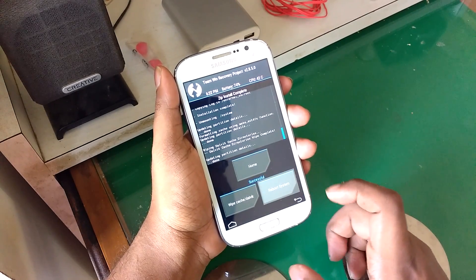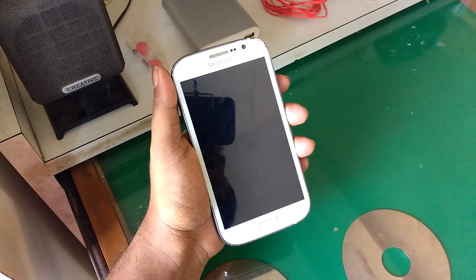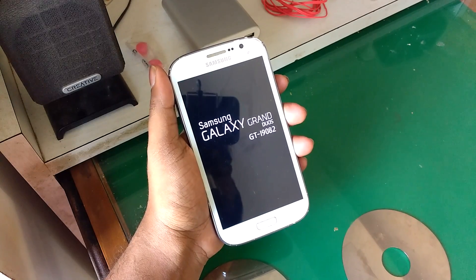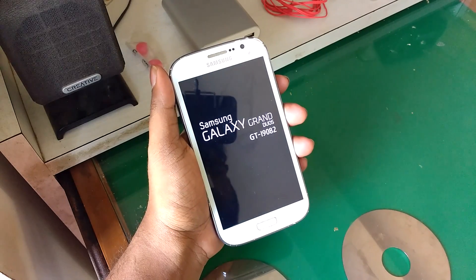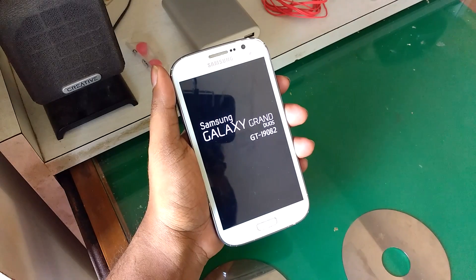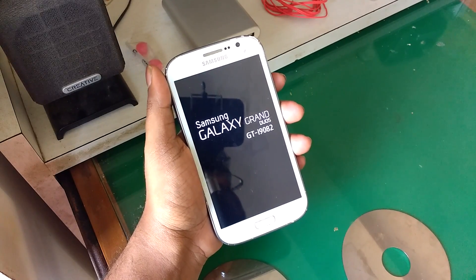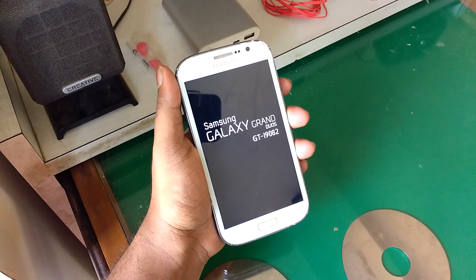After that is done, just hit the reboot button and your phone will boot after some time. The first boot usually takes quite some time — around 4 to 5 minutes. Since the Grand is a really old device, it may take even longer. Also note that the device may go into a boot loop a few times, but don't worry — if you've followed the steps correctly, it will boot after some time. So don't panic.